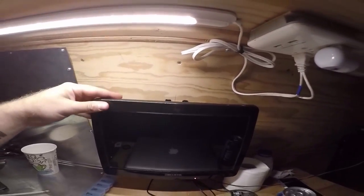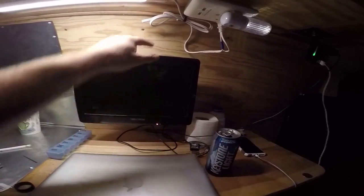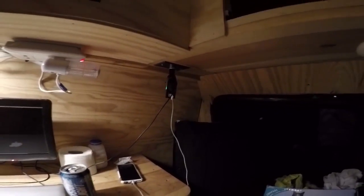Here's where I mounted the old TV, right into the main stud that went down right there — it's very secure. I'll wind up some of these cords and make them look pretty, and have my DC plug going in there all the time.